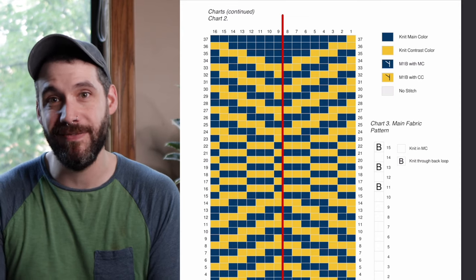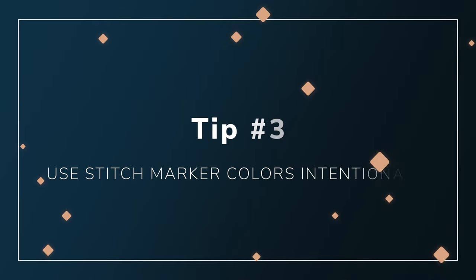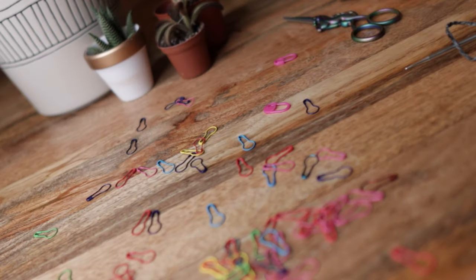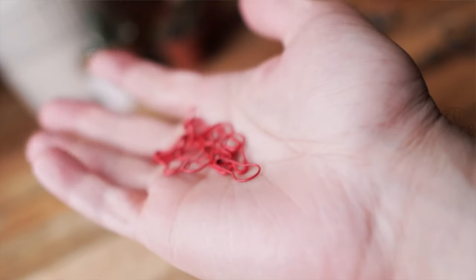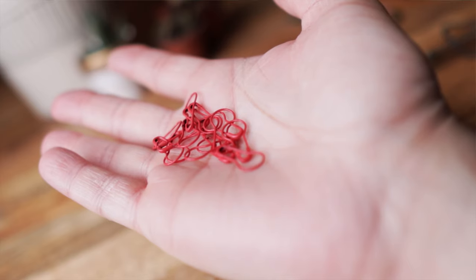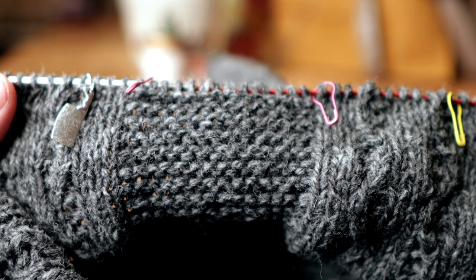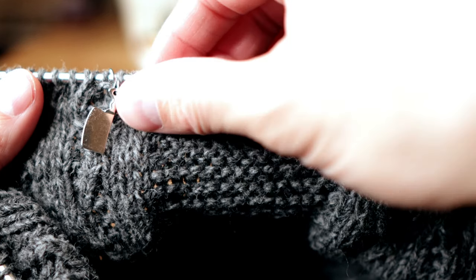Finally — and this is really important — you want to have a lot of different colors of stitch markers to indicate different things. At the beginning of each chart repeat you could use one color to indicate that's what that stitch marker means. If you subdivide your work, you can correspond a stitch marker color to the color you used to draw that line in your chart. You can use other colors to indicate anything else you need to know — on my Little Wave cardigan I use pink stitch markers to indicate the beginning and end of the garter stitch panel on the side of the body. Each color is meaningful, so you gain a lot of information on each row just from the stitch markers.